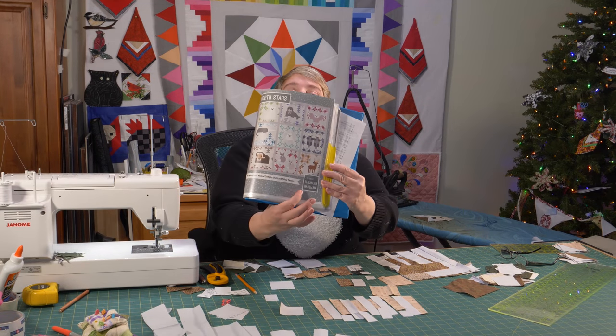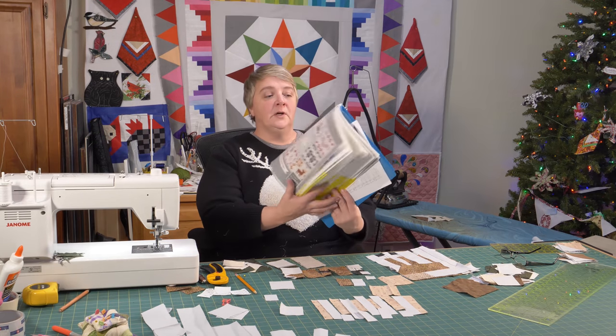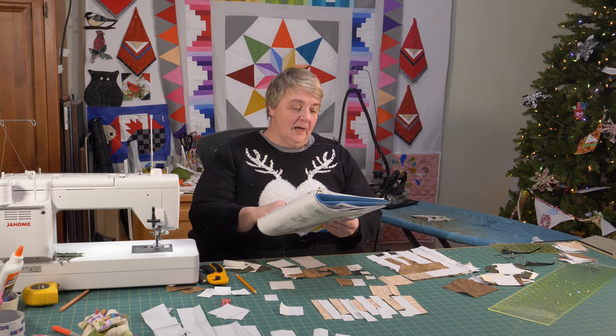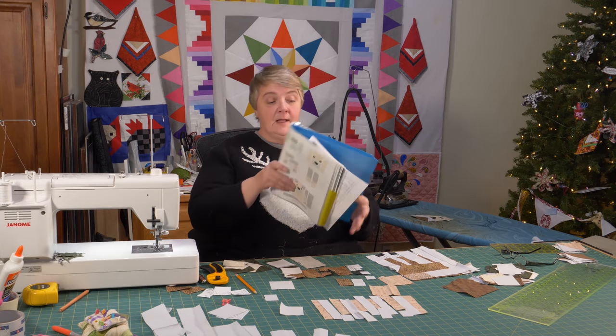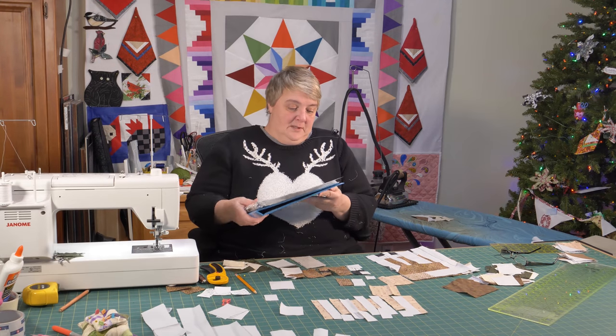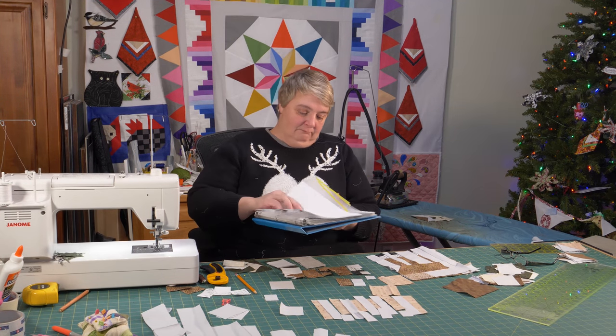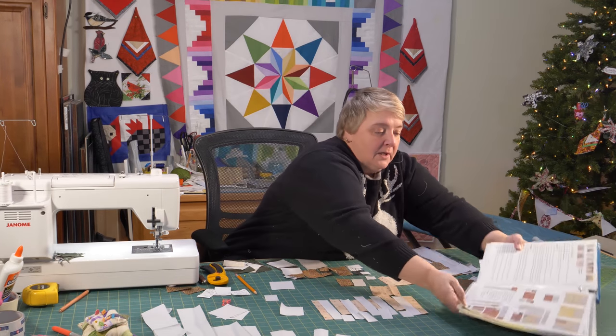We're just going to do the reindeer. One of my friends gave me this whole booklet as a gift, and I was showing it off to one of my customers and she really liked the reindeer, so that's the one we're going to do. Okay, so we're going to put him together.